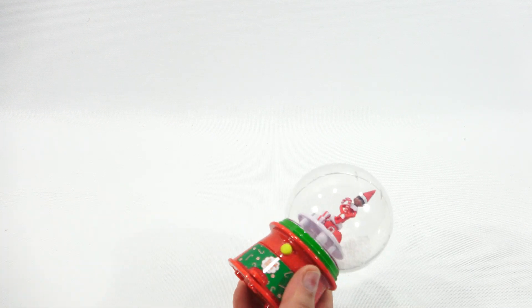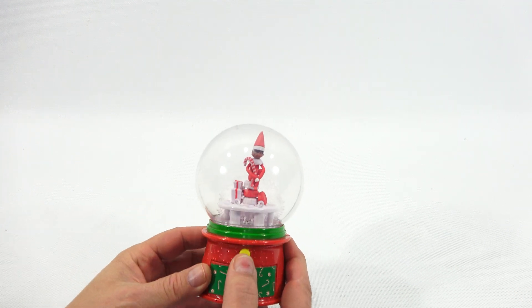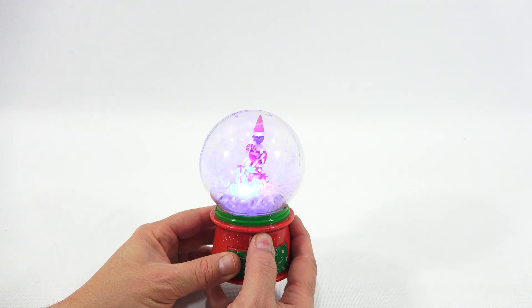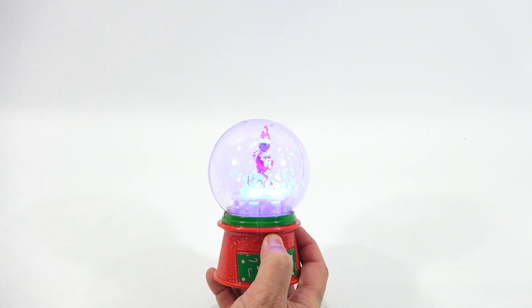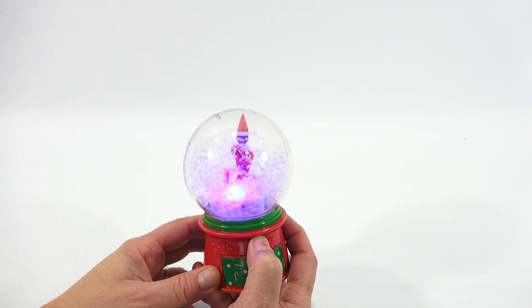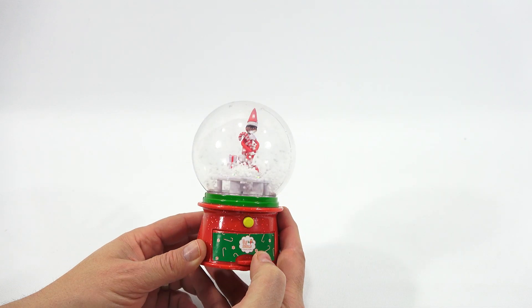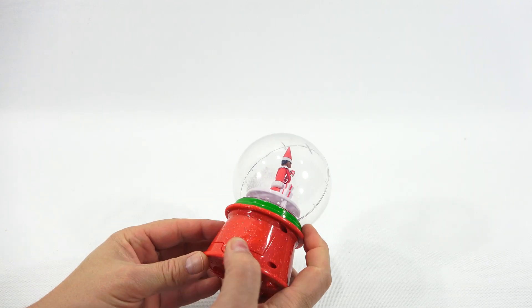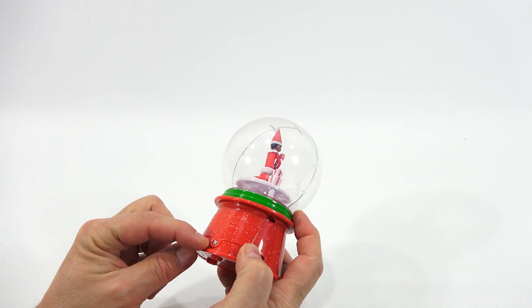This looks like where the candy is. I'll just press the button so you can get an initial — hey, that's cool! It plays music. It goes only as long as you press it. The battery compartment is on the back.